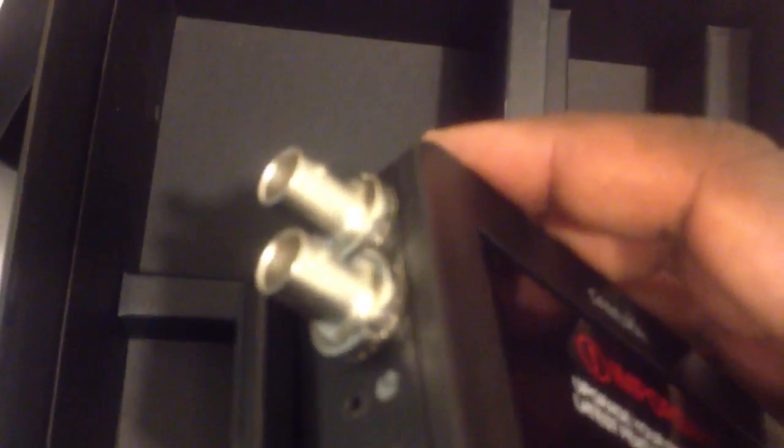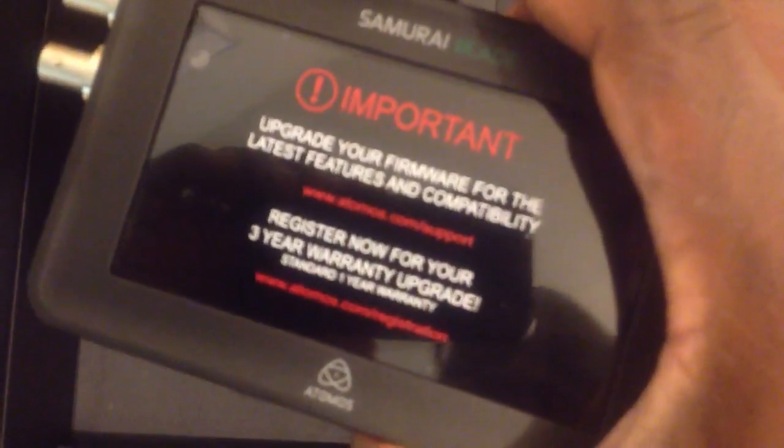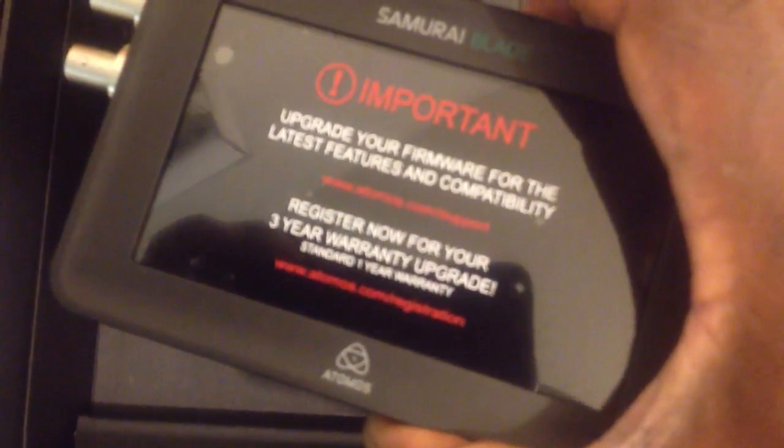Here you have it — the unboxing of the new Samurai Blade. My favorite feature: no more looking around for custom-made mini BNC to BNC adapters. In the next video, we will take a look at what this puppy looks like when it's been fired up.